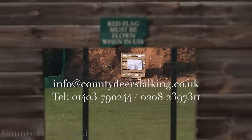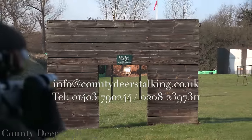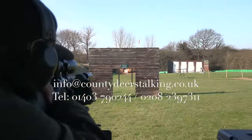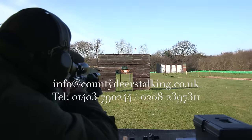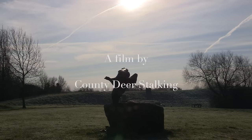That's it for this month. If you're interested in firearms training, County Deerstalking is able to offer a whole host of useful courses and training. Simply email info@countydeerstalking.co.uk or call 01403 790 244. Our huge thanks go to the West London Shooting School for their assistance with this film.